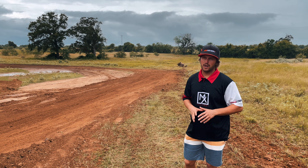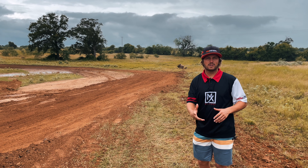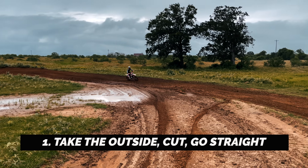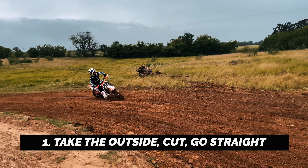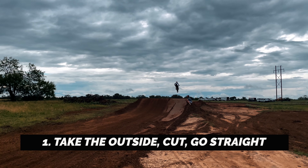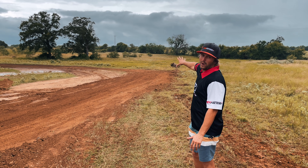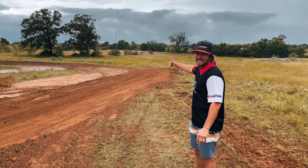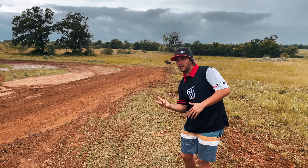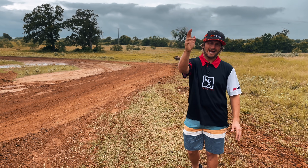Step one: when you've got a corner coming up to the jump, what makes this easiest is if you have two options. You can go way outside, cut, make a straight line, go straight at the jump. That gives you time to get stood up, find steady throttle, find the timing and the speed that you need to downside this jump perfectly. Go way out wide, cut tight, go straight. If you do that, the probability of you turning and jumping a little sideways is much lower, and you'll be able to time the jump a little better.